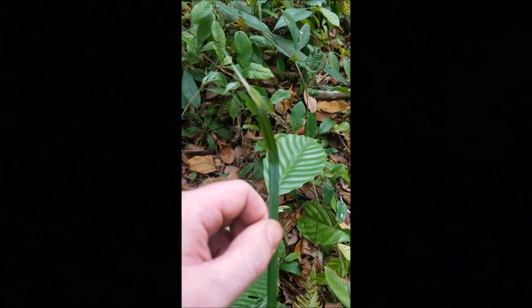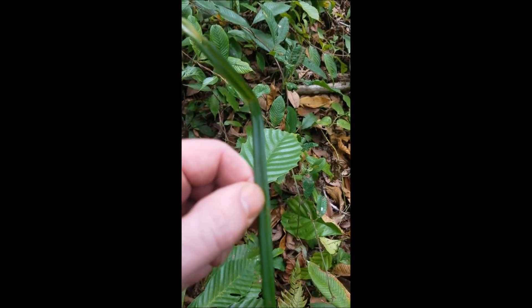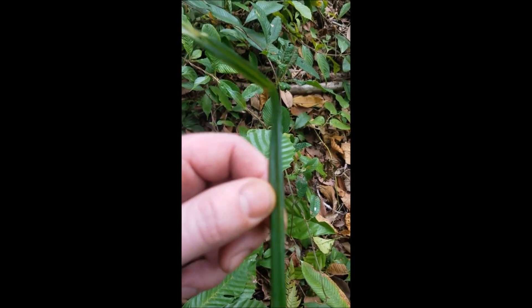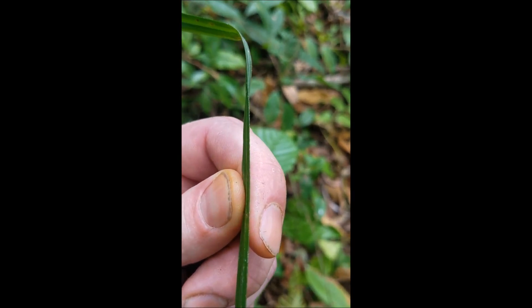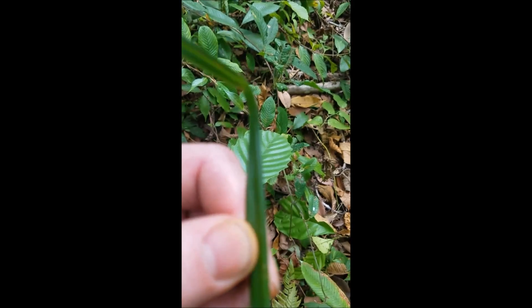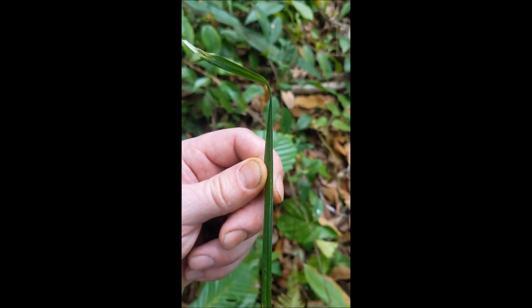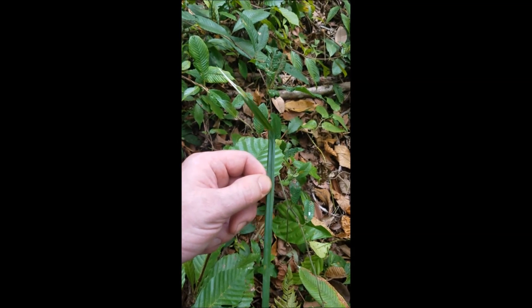Check out this nice, pretty, normal-looking piece of grass. The edges on it are rigid and have these little barbs — they call it razor grass. It'll cut you wide open. Looks like ordinary grass.